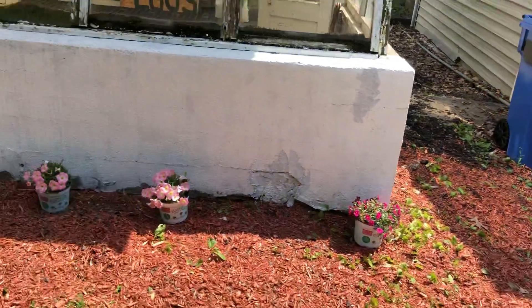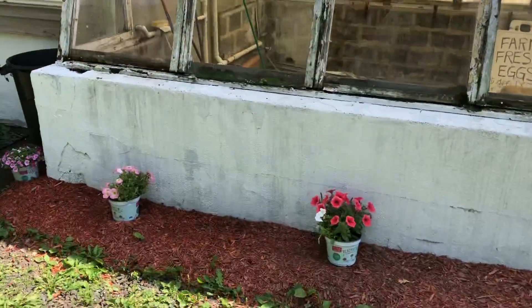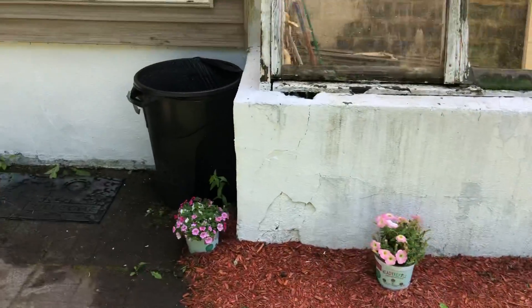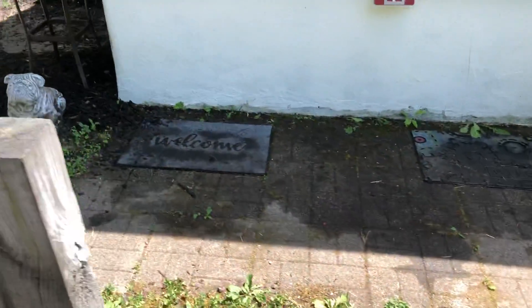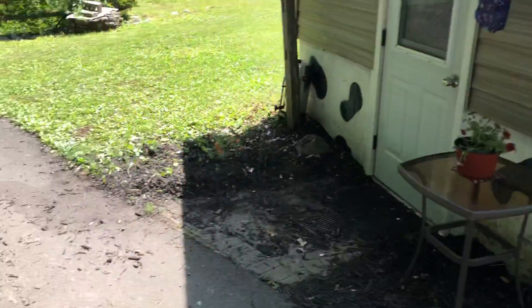Hi everybody. All the plants and stuff in front of my greenhouse — I've done all this since I've been here. All the mulch, everything here. Cleaned all this up, cleaned all the moss and crap off. Did everything over here on the side with the plants and the mulch.